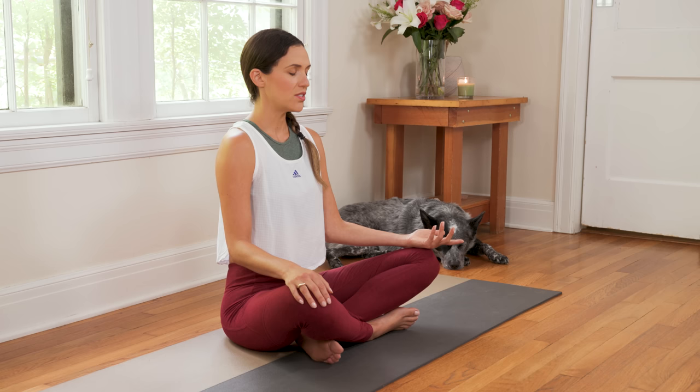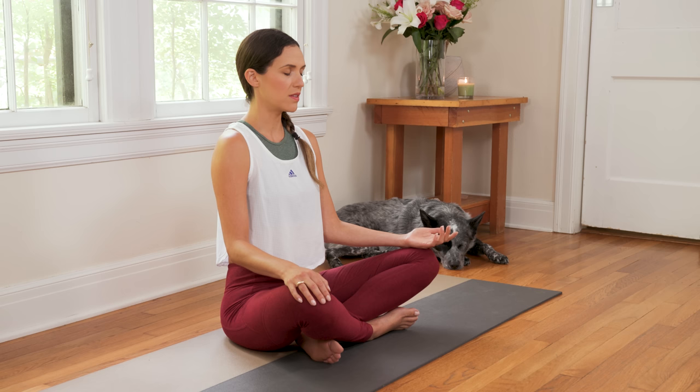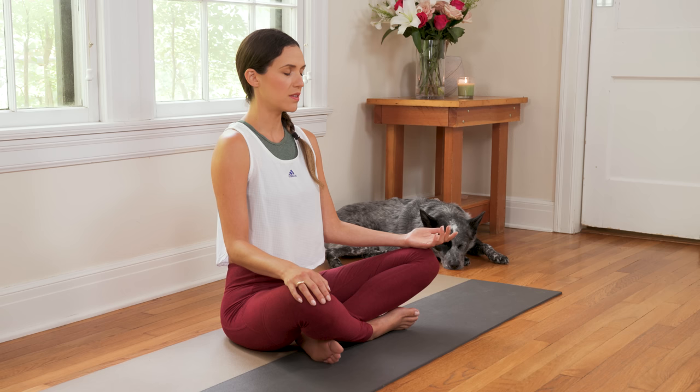Slowly turn the right palm down and turn the left palm up. Just noticing the breath here, keeping the spine lengthened. You may notice that certain muscles have to kind of turn on to help with this posture. And now turn your right palm face up, so now both palms are open — ready to receive the gifts of this practice, designed for the brain and the body to ultimately cultivate balance.